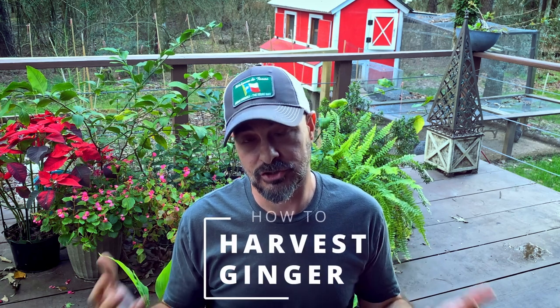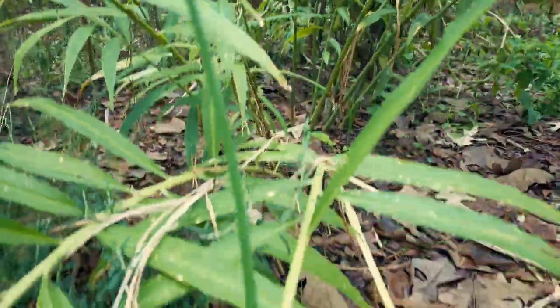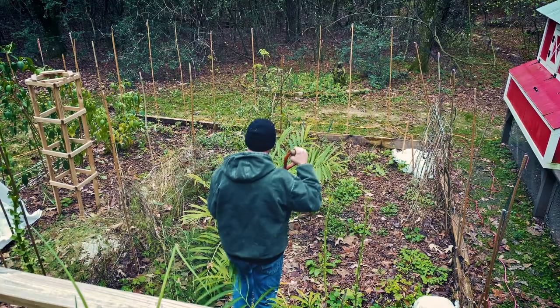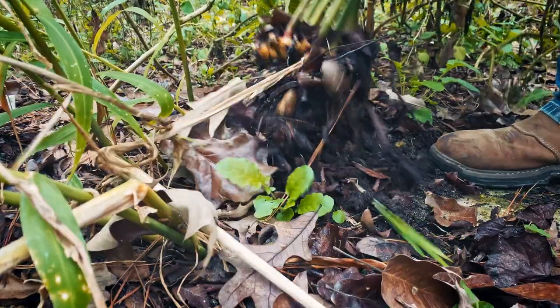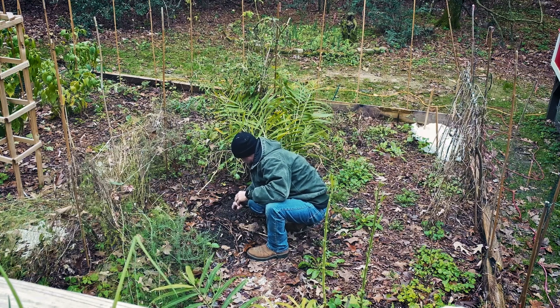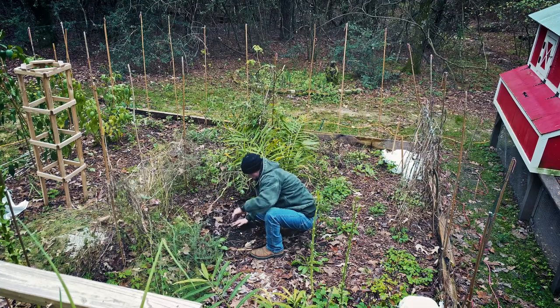Ginger harvests in the fall when the leaves start to die back, or if you're like me, the leaves haven't died back but a freeze is coming and it's time to take it all out. To dig it up, take a pitchfork, spade, or shovel, place it around the outside edges of the plant, clear the leaves and mulch away, then gently dig down and rock back and forth to loosen it from the soil. Grab them by the base and gently rock and pull them out. It's also important to save a few and put them back in the ground to overwinter — protect them with mulch if you get a ground freeze, or bring them in in pots.